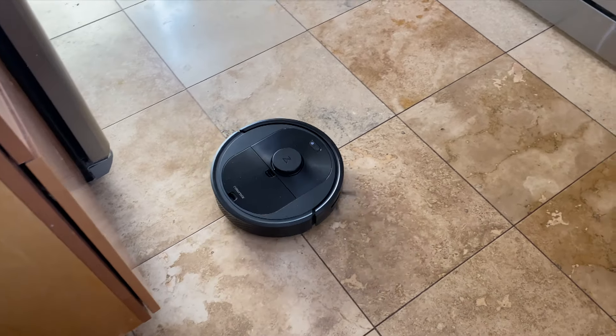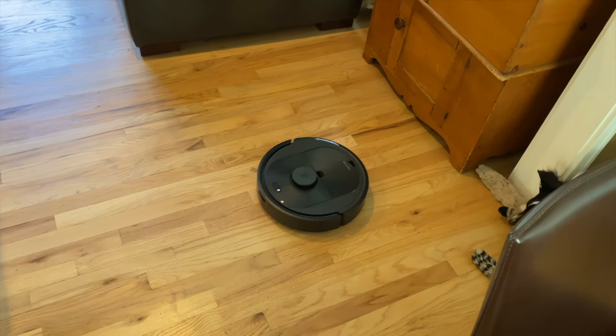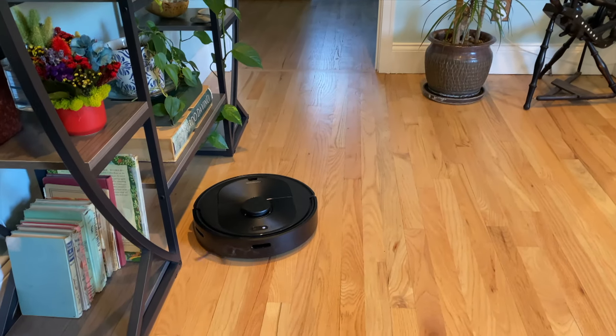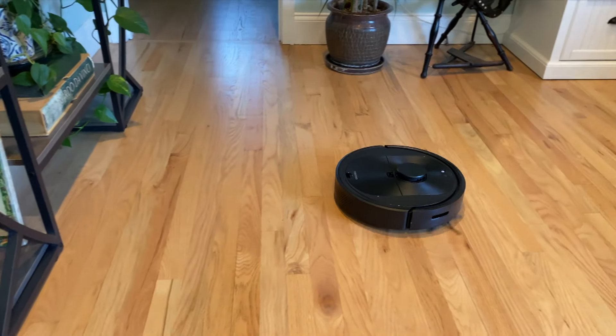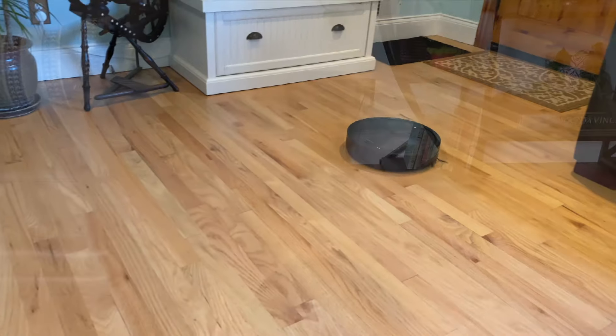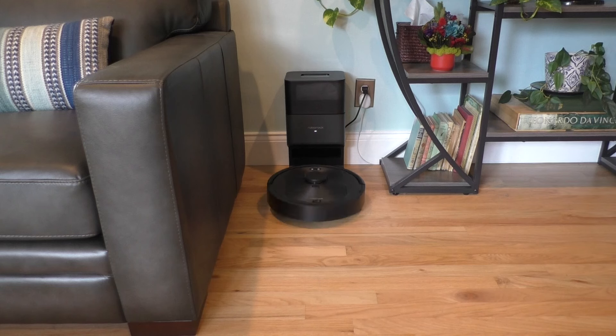I was a little curious how my dog would react. Turns out she was more curious than frightened. Watching the vacuum clean so methodically is kind of mesmerizing, and it really does a thorough job. Once the cleaning cycle is done, the vacuum returns to the dock, empties the dustbin, and starts charging for its next run.